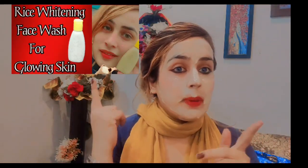I have also taught you how to make face wash in my last video. After washing off this mask, you can use that face wash too. I will show you the link in the description below.